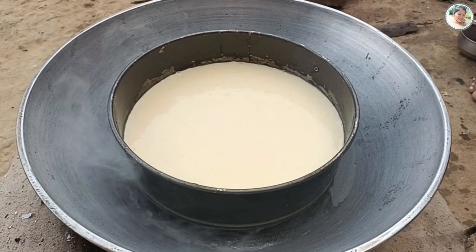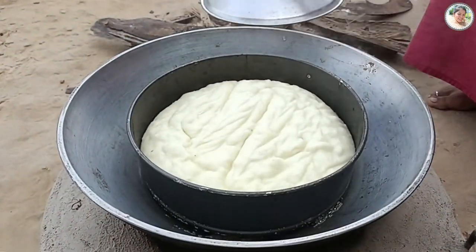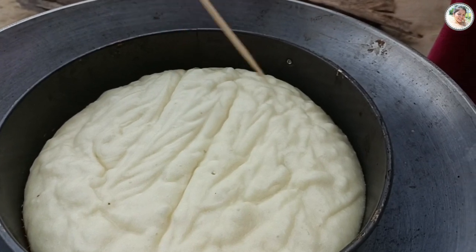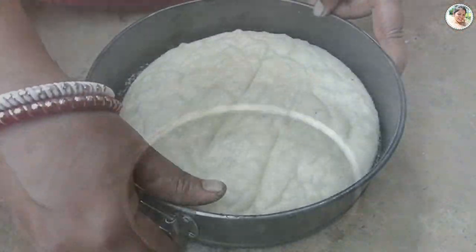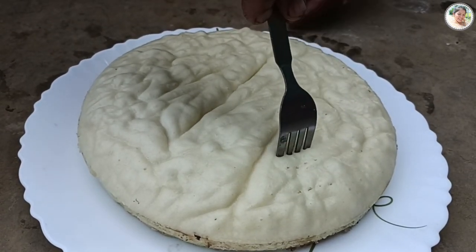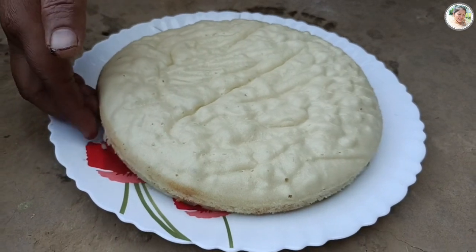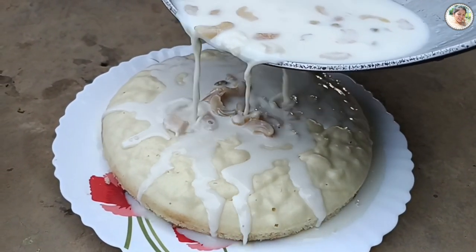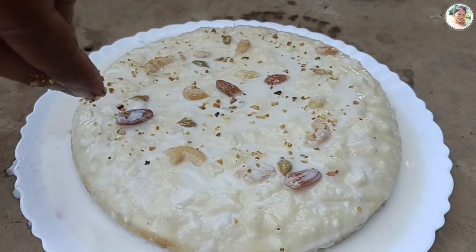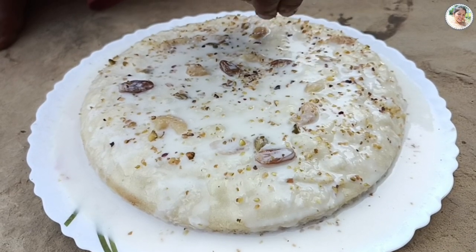কেকটা প্লেটের উপরে নামিয়ে নিলাম। একটা কাঁটাচামচ দিয়ে পুরো কেকটাতে এভাবে ছিদ্র করে নিছি যাতে মালাইটা ভালোভাবে ঢুকতে পারে। ভালো লাগলে লাইক দিন এবং কমেন্ট করতে ভুলবেন না।